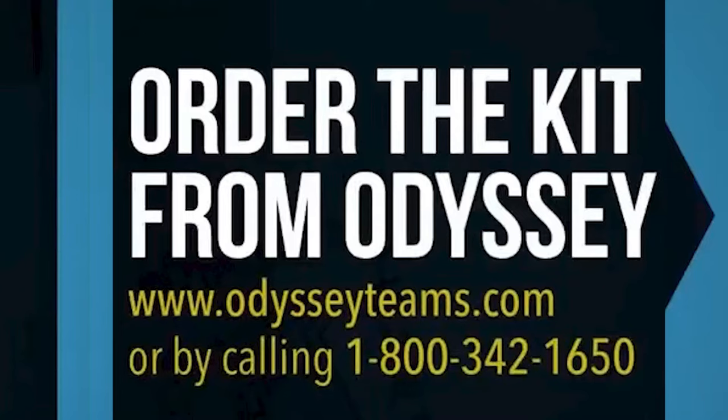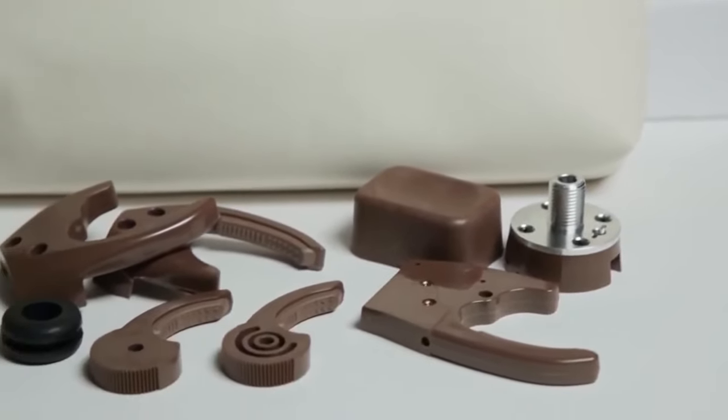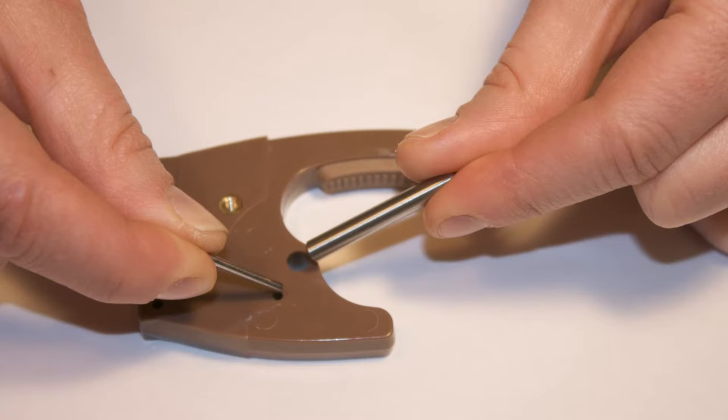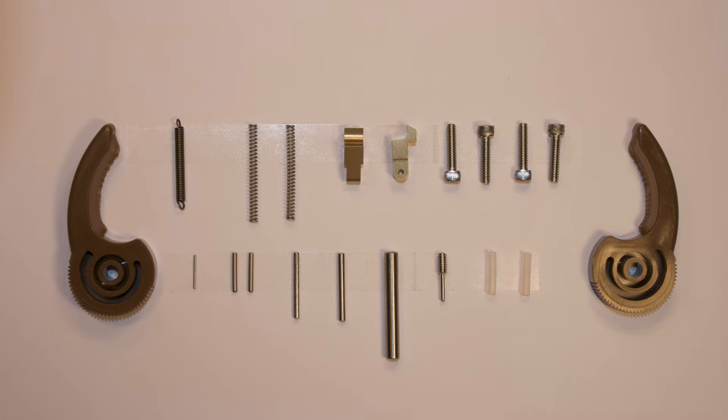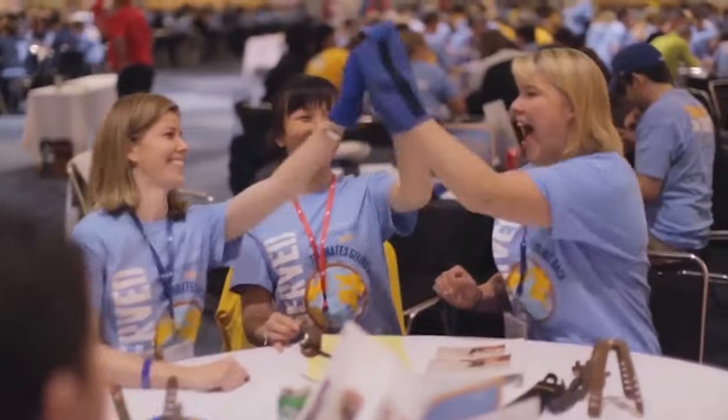Begin by ordering the kit online or by calling Odyssey Teams. Odyssey will pack your kit or kits and ship them to you. Each Build-A-Hand Kit includes ready-to-build hands, individually packed with all the parts and tools necessary. We also include koozies, which can be worn by your participants to simulate the perspective of the eventual hand recipient.